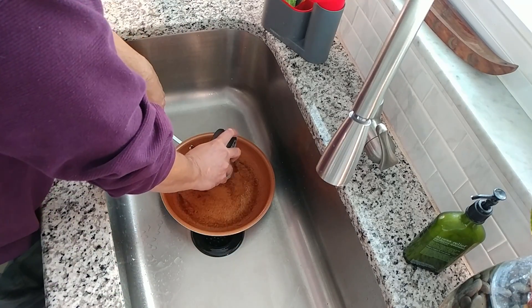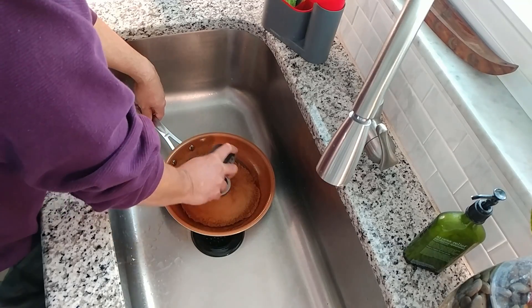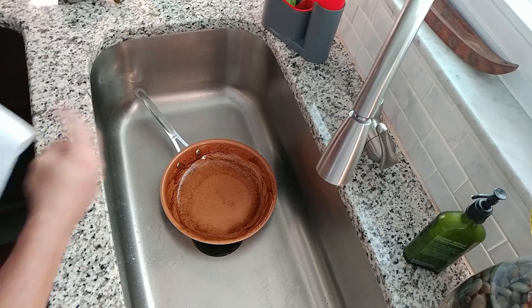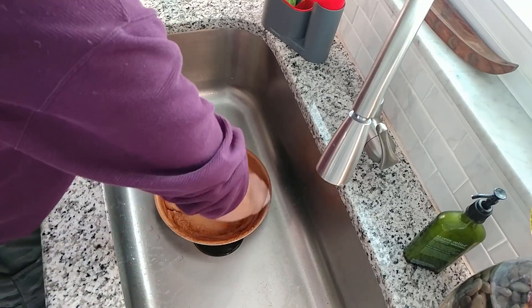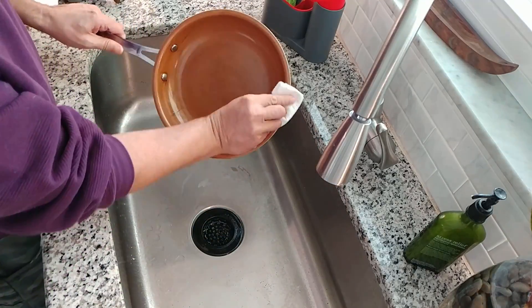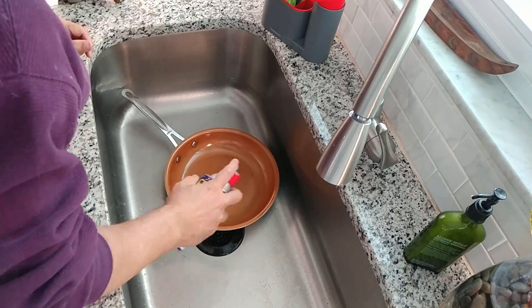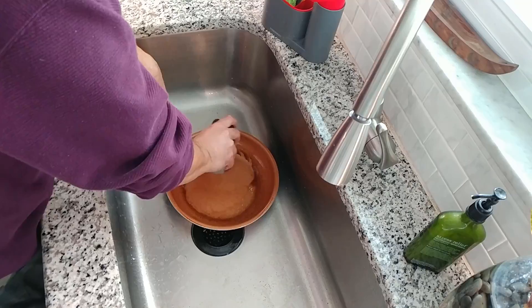I applied a little bit more WD-40 and continued to work the stain area very lightly, with very little pressure, just letting the tool do its job. I wiped the pan clean with a paper towel to see my progress. After careful examination I realized there were still a couple of stubborn marks, so I went back for another 10 to 15 seconds.